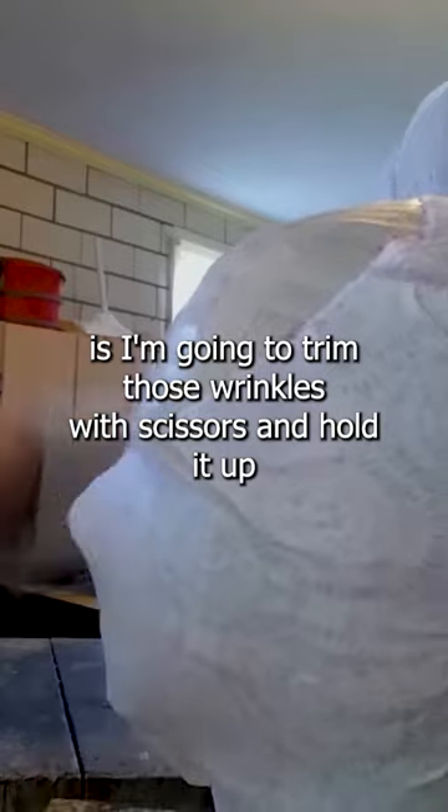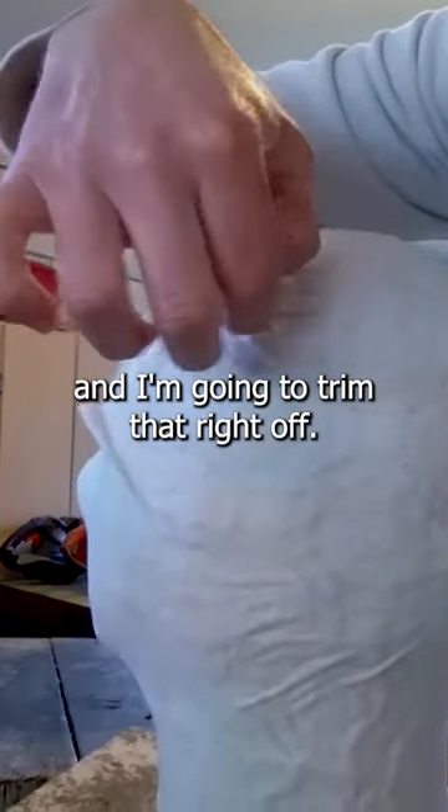What I'm going to do now is trim those wrinkles with scissors. I'm going to hold it up and trim that right off.